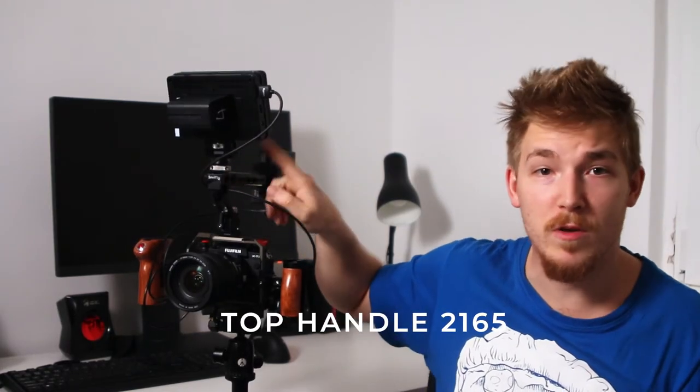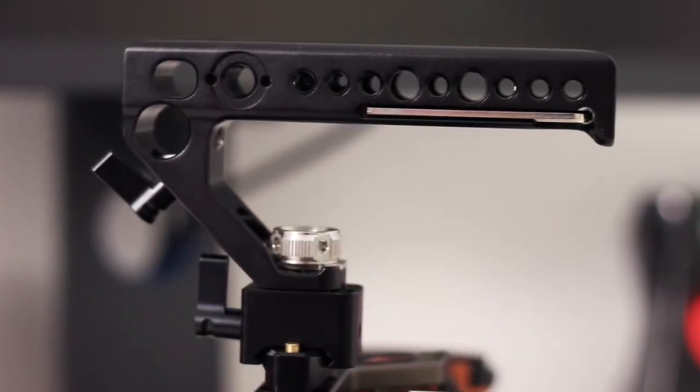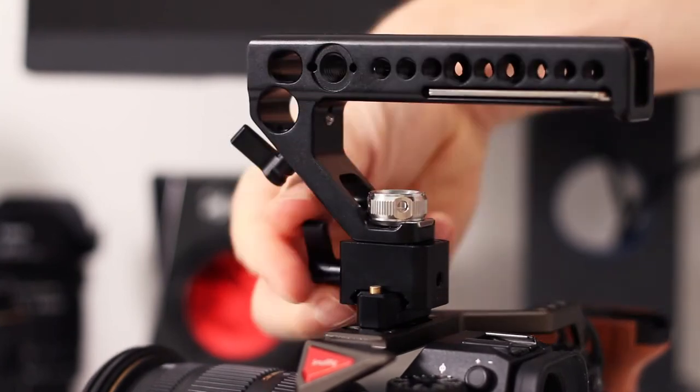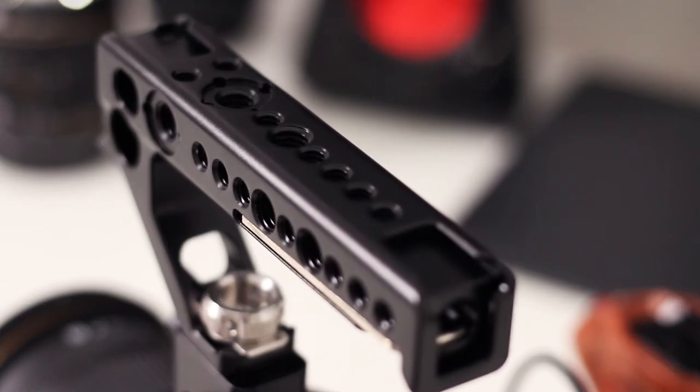The top handle of choice is this aluminum one with an array locating pin. You can screw it directly to the cage and it will stay in place, but for saving some precious seconds I got a NATO rail adapter and small NATO rail. This top handle doesn't look as cool as the wooden ones, but has three cold shoe mounts — and that's important. It also has plenty of screw mounting points and even a 15mm rod adapter. The top handle is facing me so I can balance the whole rig, because with a heavier lens it's front heavy. I can also use the top handle to shoot low angles and it helps with carrying the camera around in general.